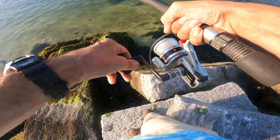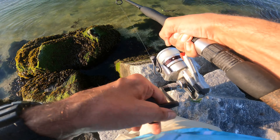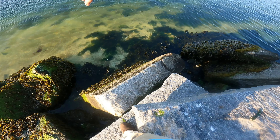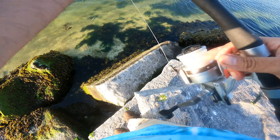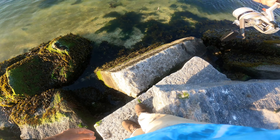Oh boy, that's a good one! Oh yeah, it was a double header. He got away — there he is, he's down in there. I don't know if you can see him, but there's some fluke around, that's good. I wonder if he'll go for it again, he is right there.